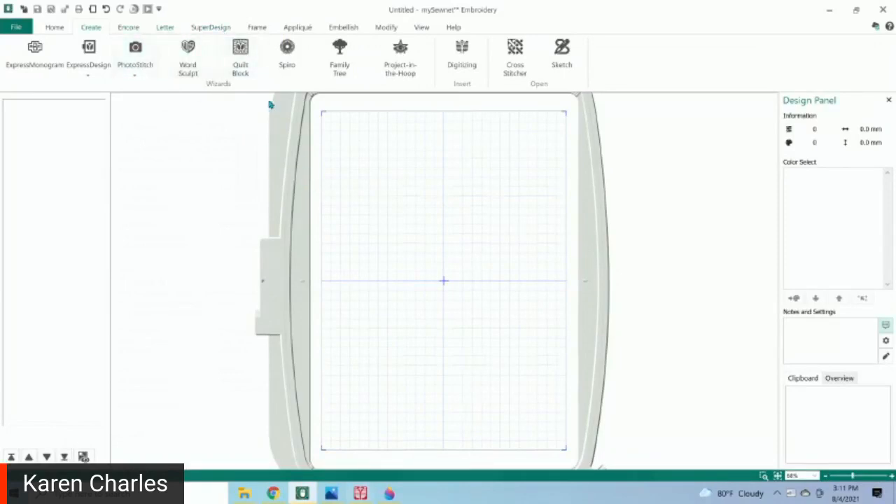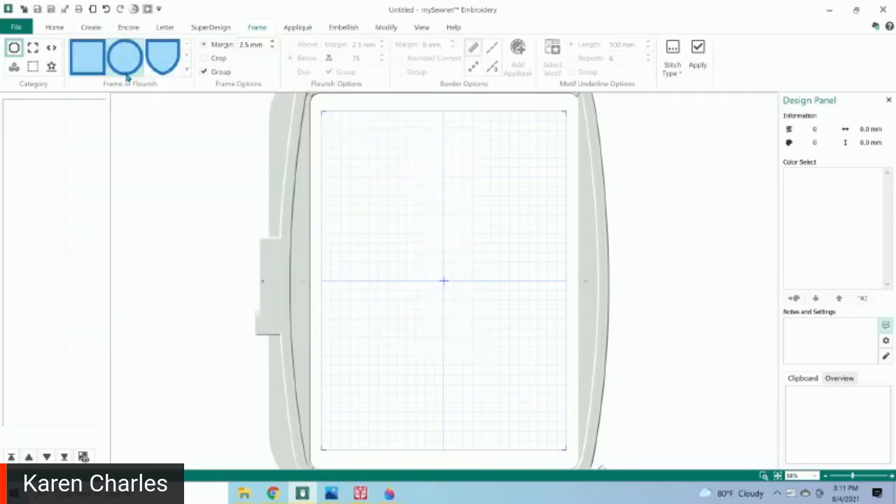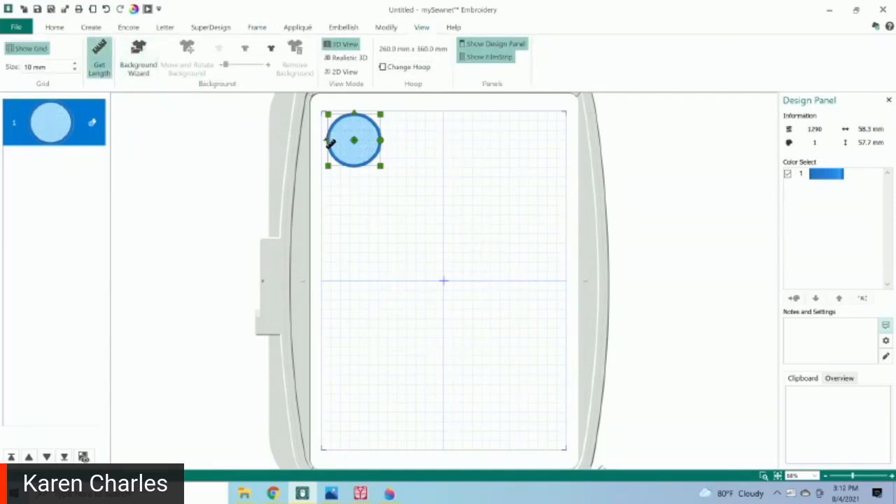For those of you with an embroidery machine that can't do appliqué right on the machine, in our software — the MySonet box version of Gold and also MySonet Platinum — you have frames where you can choose all these different shapes and make them whatever size you want. All you do is go to the frames, touch appliqué, and make them whatever size. If you're looking for a specific size, you can go to View and get the length of the background to measure. I was looking for circles around two inches, so I can drag it and also look at the grid behind.